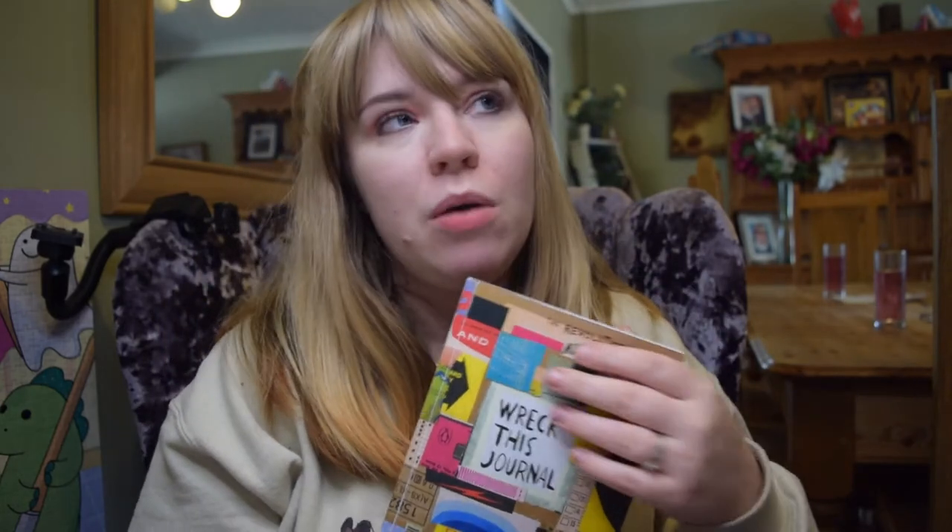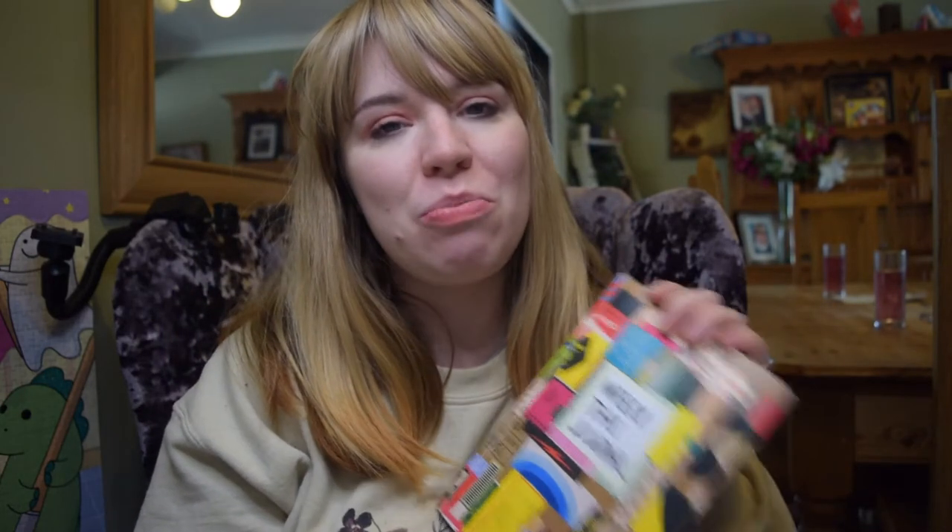I don't want to wreck the journal but I want to use the prompts to just inspire me to do different kinds of art, things that I haven't done before. I'm really excited and looking forward to the challenge of doing something quite different. I've really pushed myself over 2020 to do things I wouldn't usually do, and I think this will challenge me even more. Some of you requested this — here it is, Wreck This Journal, colour edition.